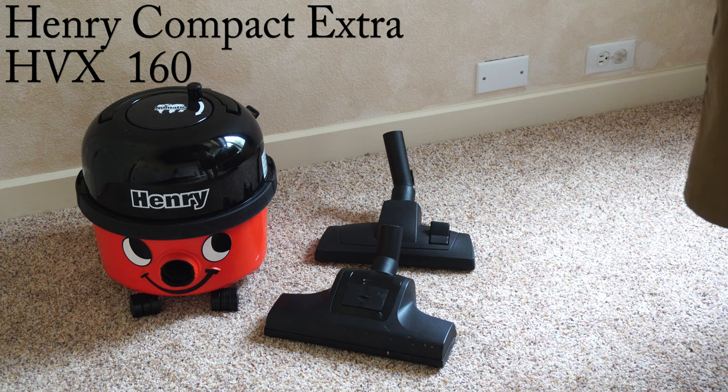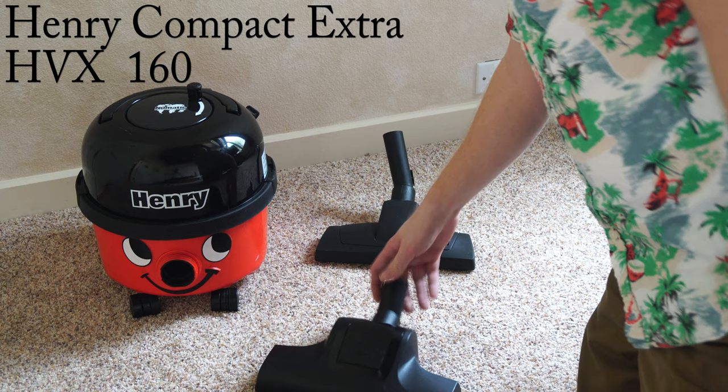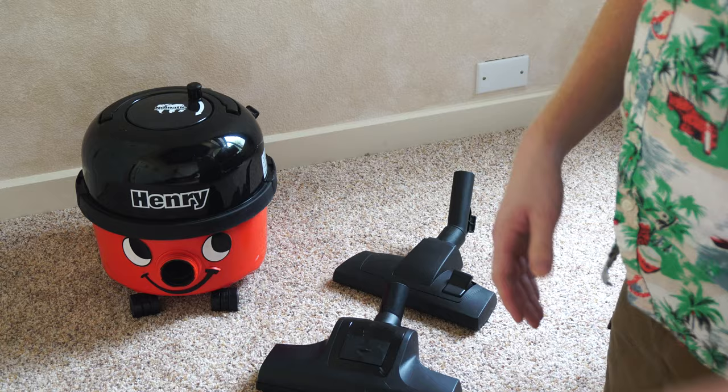Hey, greetings YouTube! It's Performance Reviews here. Today we're going to review the Henry Extra, which is the turbo team variant of the regular Henry Compact.